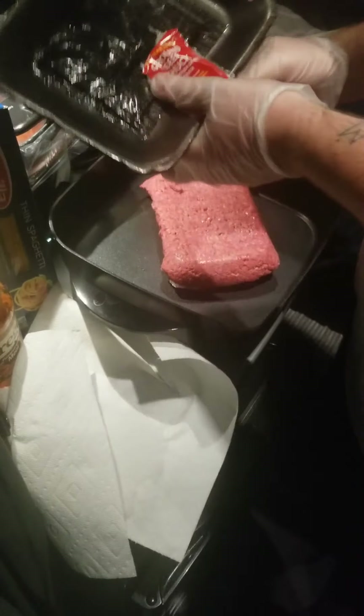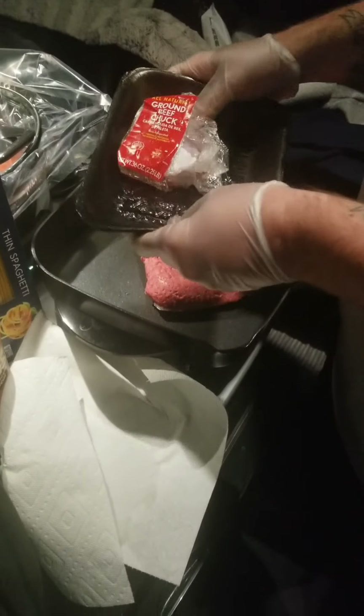We use gloves in here so you don't have to keep washing your hands. So if you buy a pack of gloves when you cook, you don't have to keep washing your hands. Got to put them in the trash when done.